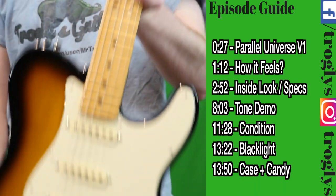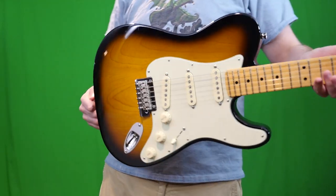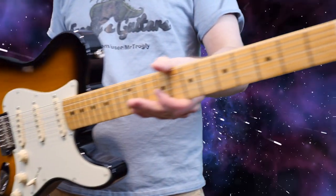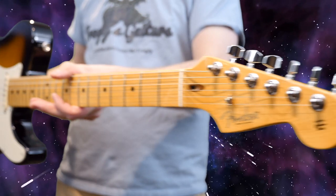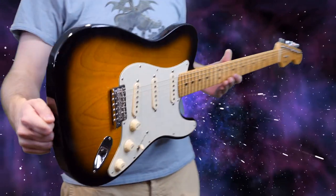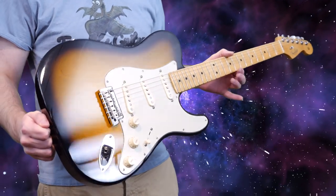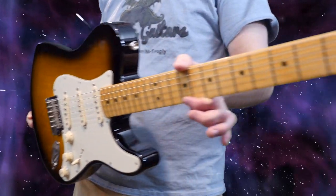Welcome back troglodytes to your daily dose of guitar information — the Troglies Guitar Show. We've got a goofy one from the Fender Parallel Universe series today called the Fender Strat Tele Hybrid. Calling it a Strat Tele Hybrid is a real letdown, so I always call this thing the Stratella — the Stratocaster with a Telecaster.